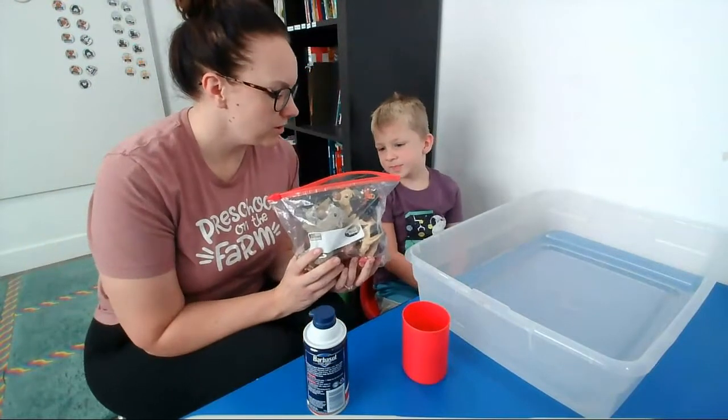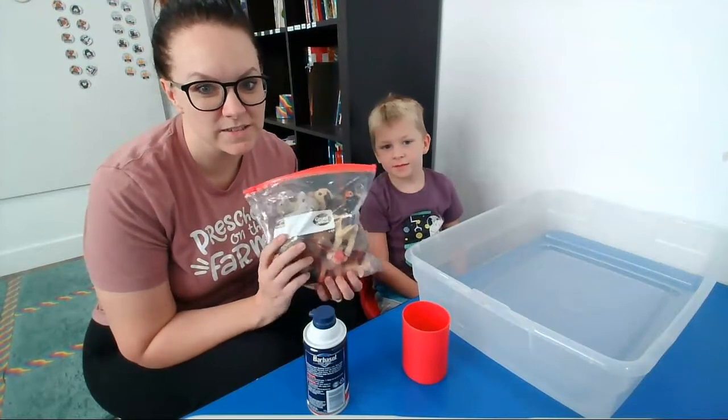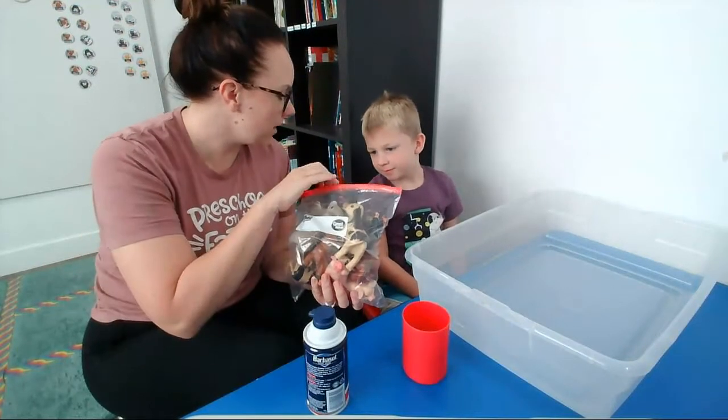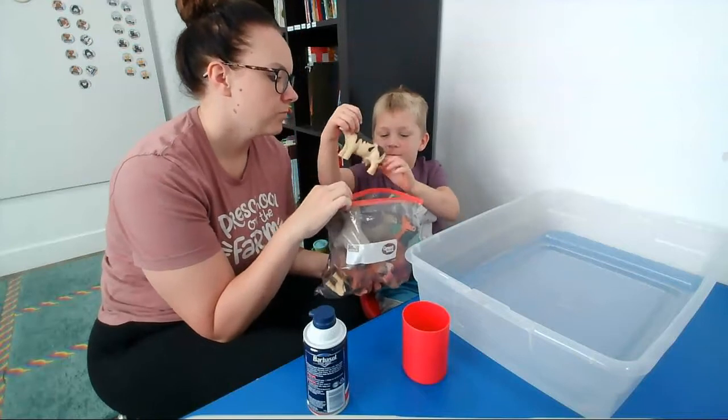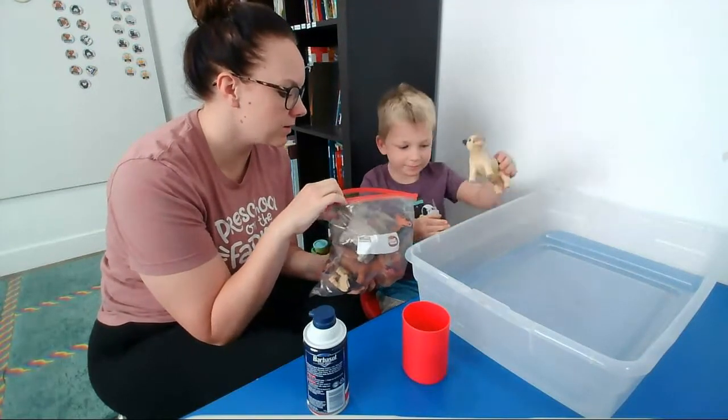I brought some farm animals. You can use any animals you have — even cars, trucks, dinosaurs, anything you have at home. I want you to pull out some animals and tell me what you found. A baby cow — okay, add it to the box. What else did you find?